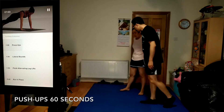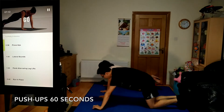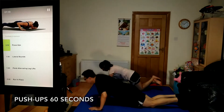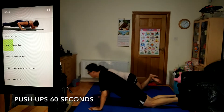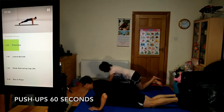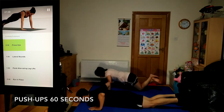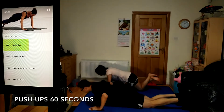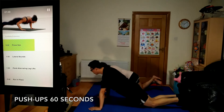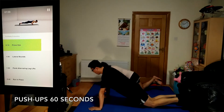Get ready for push-ups, 60 seconds. Position your hands directly below your shoulders. Your head, hips, and ankles should be in a nice straight line. Go as low as you can with good control. Really keep your core and glutes tight. Stay strong.